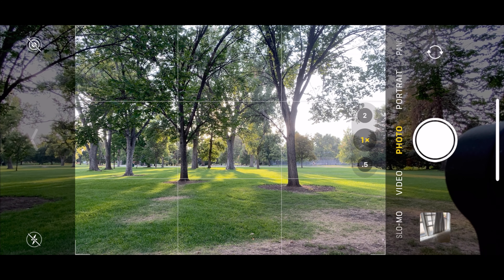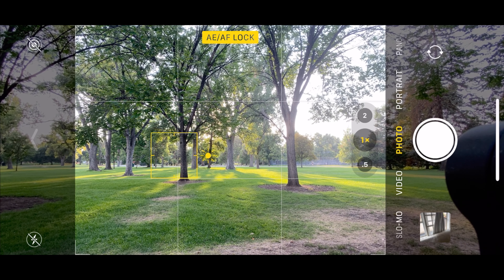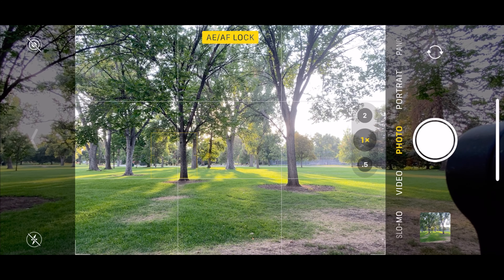Now I'm going to take the same photo using three different methods. The reason I'm going to show you three different methods is so that you can see the effect of chromatic aberration on your photos.